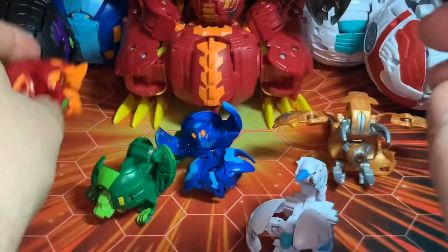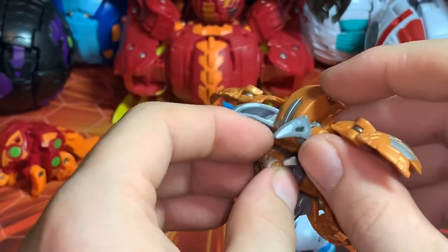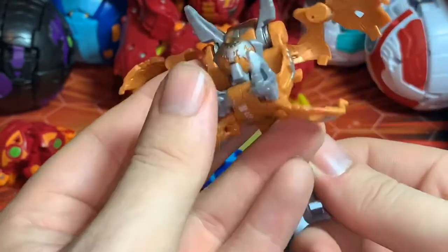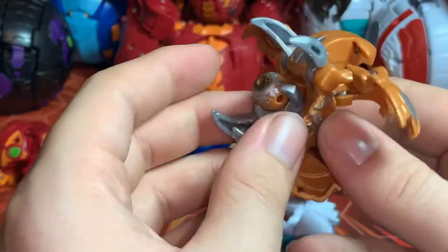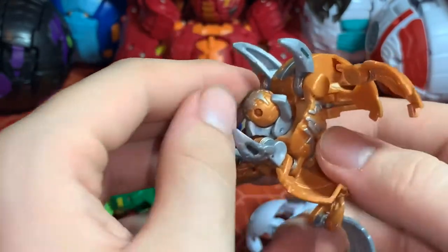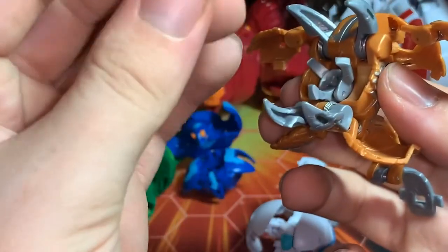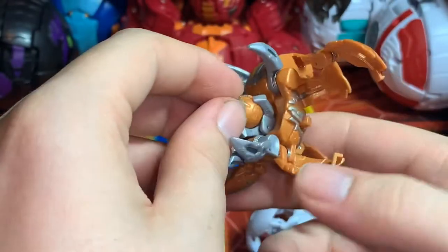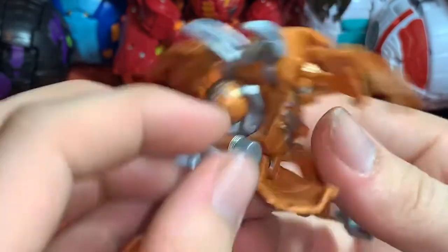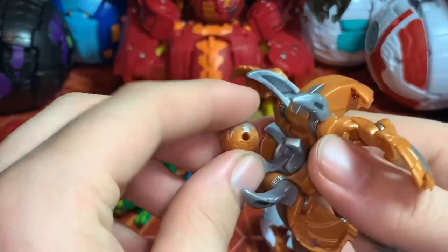And then Cloptor here — like I said, his eyeball does come out. Why they decided to do that, I don't know, but it's interesting. I just noticed there is a little knob thing here, so you can push this and his eye comes out. Why, I don't know.